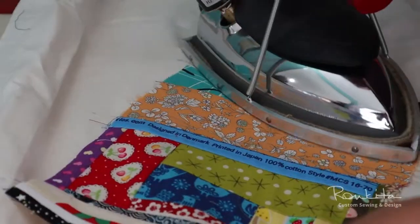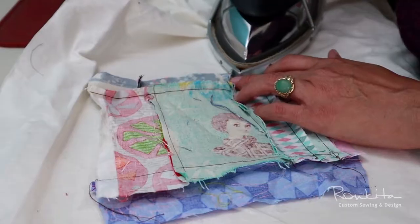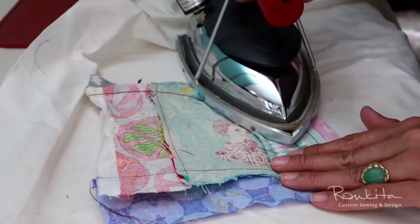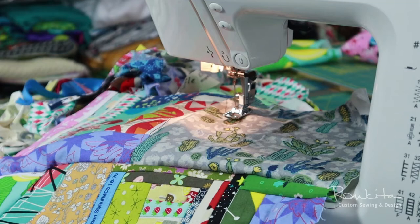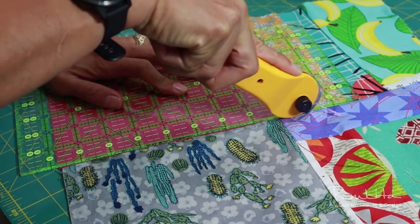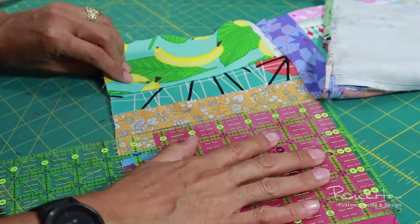As the new fabric comes together, I will press it to create a nicer finish and help keep seams flat. When I have a piece that's large enough for what I want to make, the process starts all over, because these cut scraps can be repurposed again in the same way.